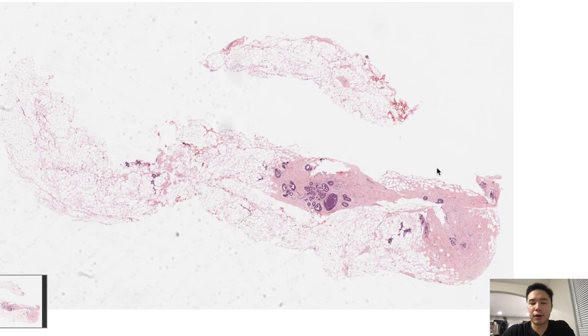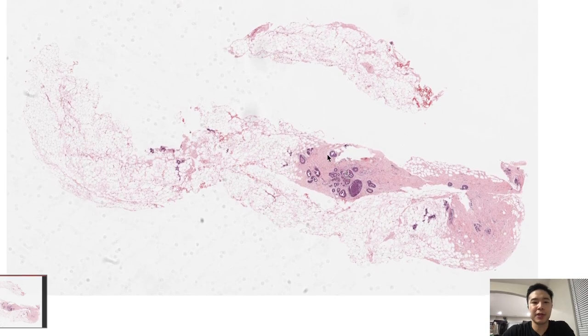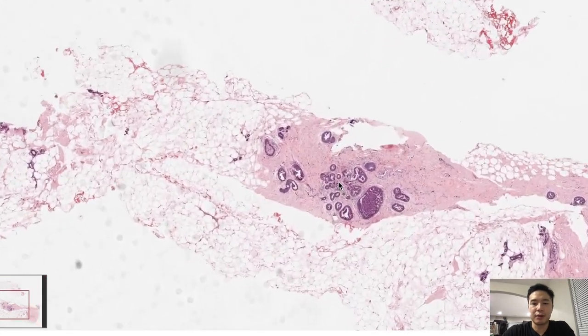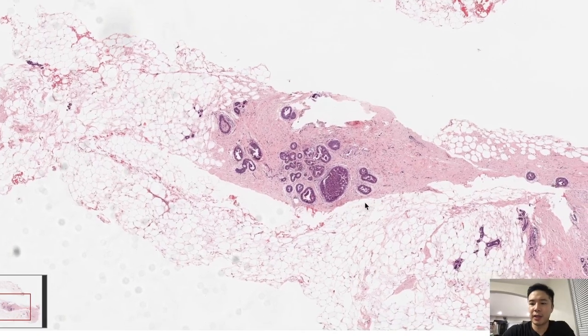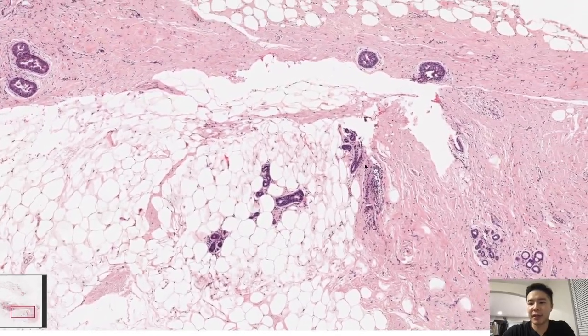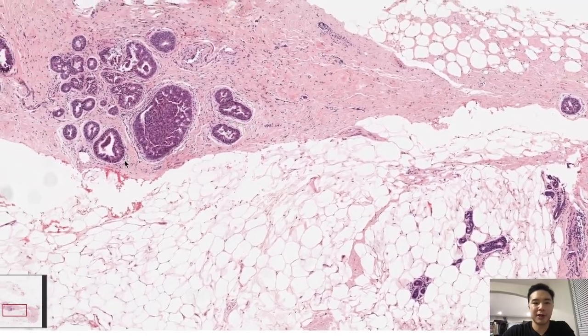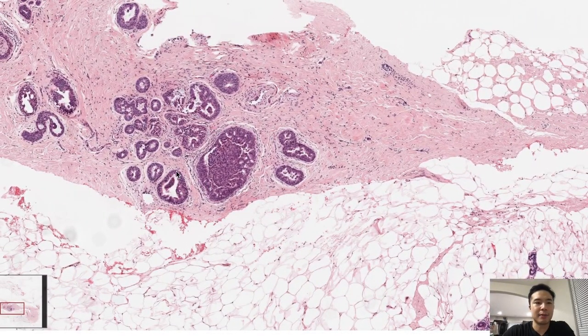Here we have a breast core biopsy. You can either have a stereotactic biopsy, which is when you see calcs on mammography, and they'll use x-rays to help locate that lesion with calcs. There's also ultrasound guided — that's when you don't have calcs but you do see a mass. First things first, you want to see if there are any calcs if this were a stereotactic biopsy. Here we have some background fibrosis, some adipose tissue because breast is very fatty, and we see some ducts here.